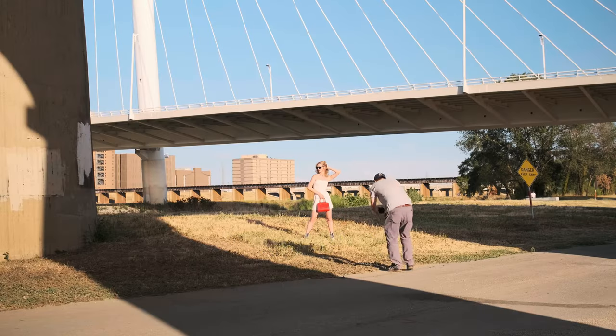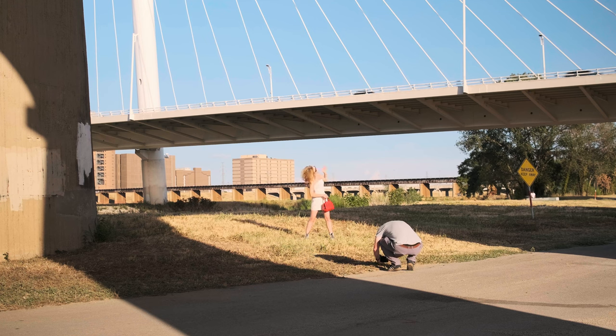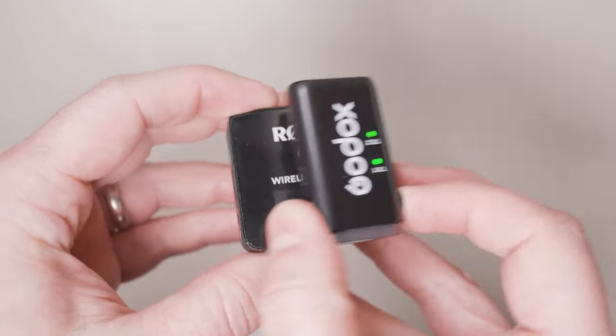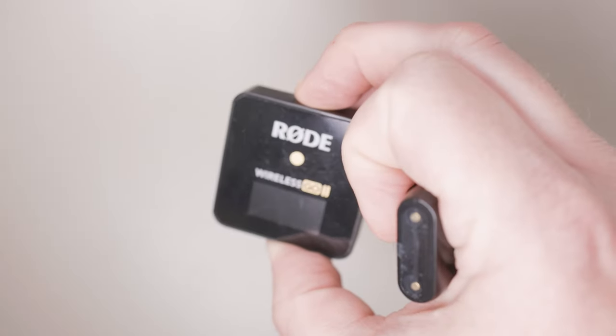If you follow this channel, you know that I do photography and videography, but for those of you who don't know, my primary background is actually audio engineering. So while I do a lot of visual-based reviews, I actually love it when I get to do reviews about audio products and microphones in particular. As somebody who's been using the Rode GoTo Wireless System for the past few years, I wanted to see what else was out there. Godox reached out to me about this kit and asked me to do a review, and I'm going to do that today.